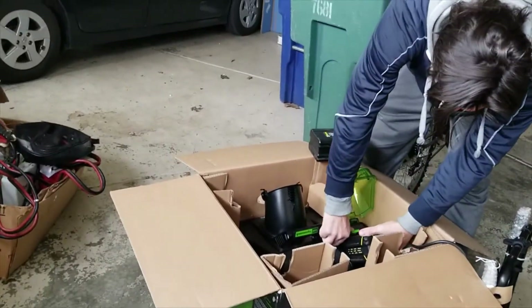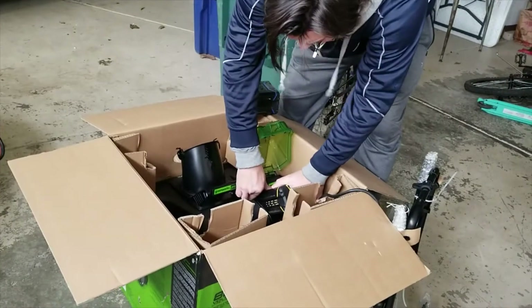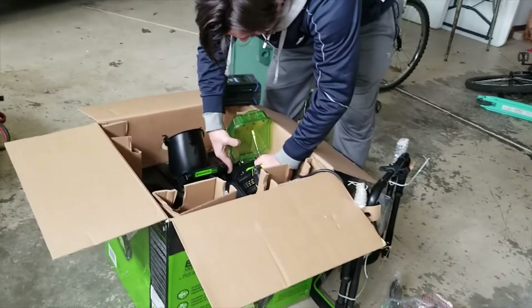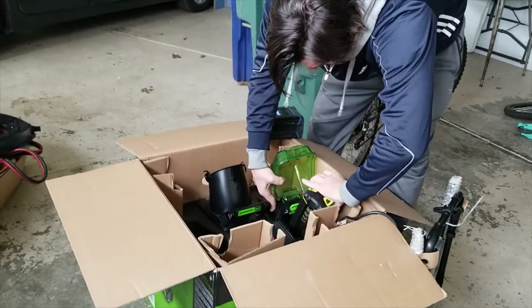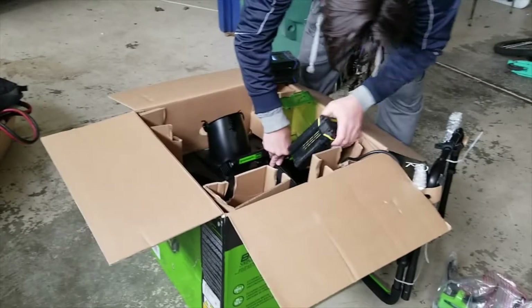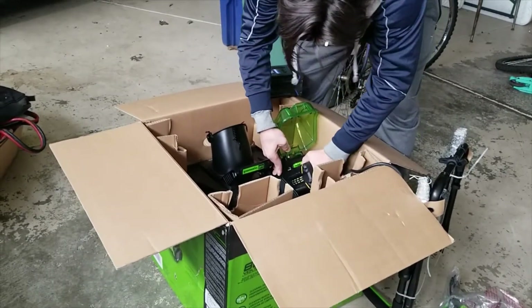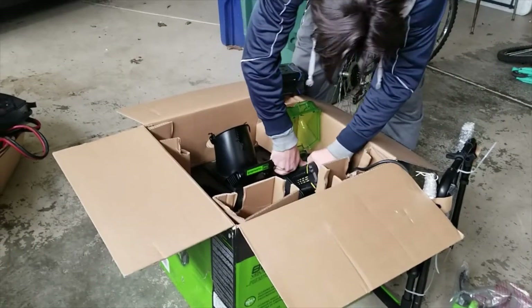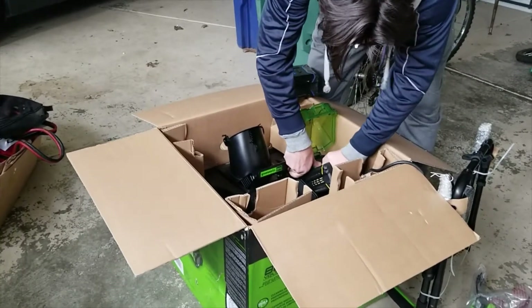None of these Cobalt batteries fit the Greenworks. It seems like it should work, but it's not gonna fit — darn it.